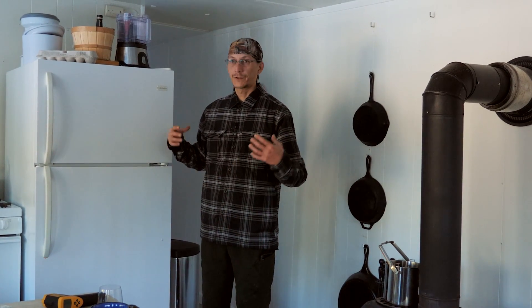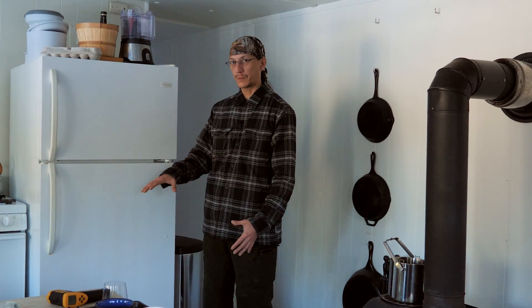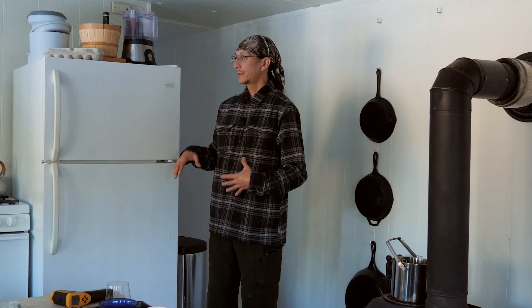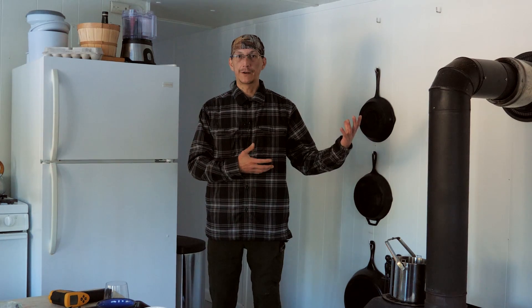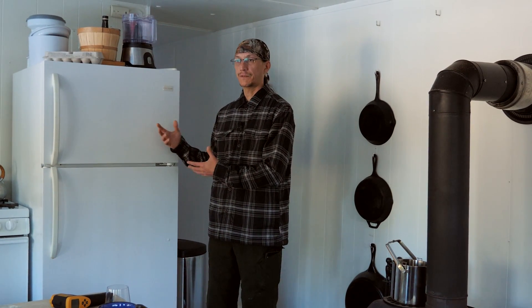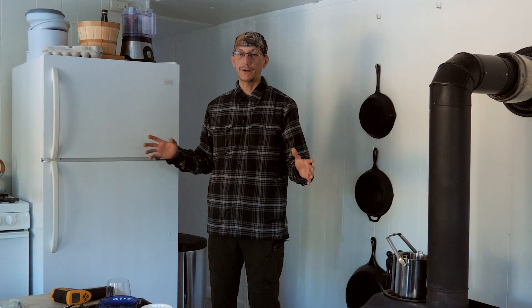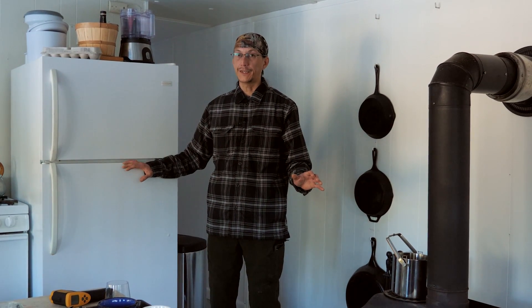We're not ready to spend that kind of money on a propane fridge as a temporary solution until we build our house. There are also DC-powered fridges and the option of converting a chest freezer with a thermostat. For right now, based on comments suggestions, we're going to move it out to the front porch — as long as the temperature is below 40°F it'll stay cold unplugged and we won't draw down our batteries. Once it gets above 45°F we'll plug it in. We might leave it out there until springtime.